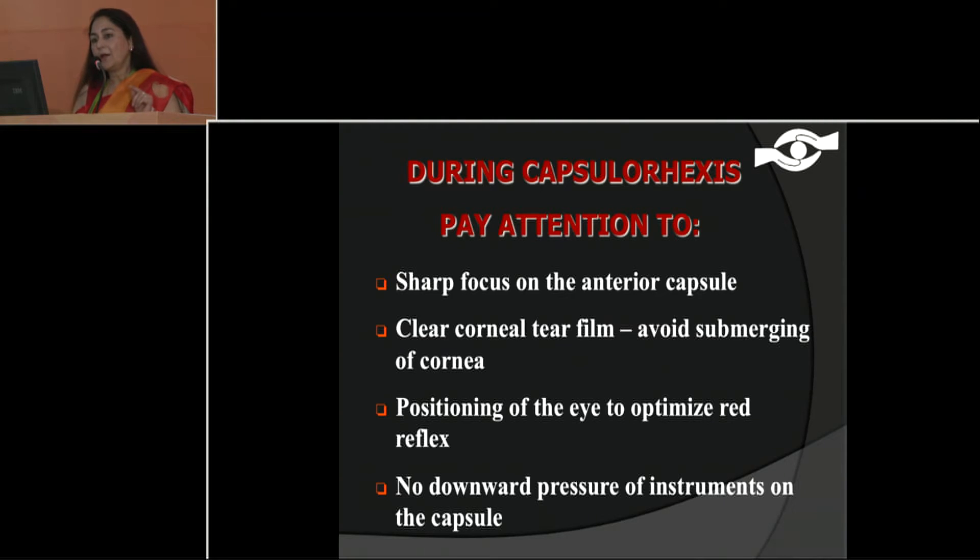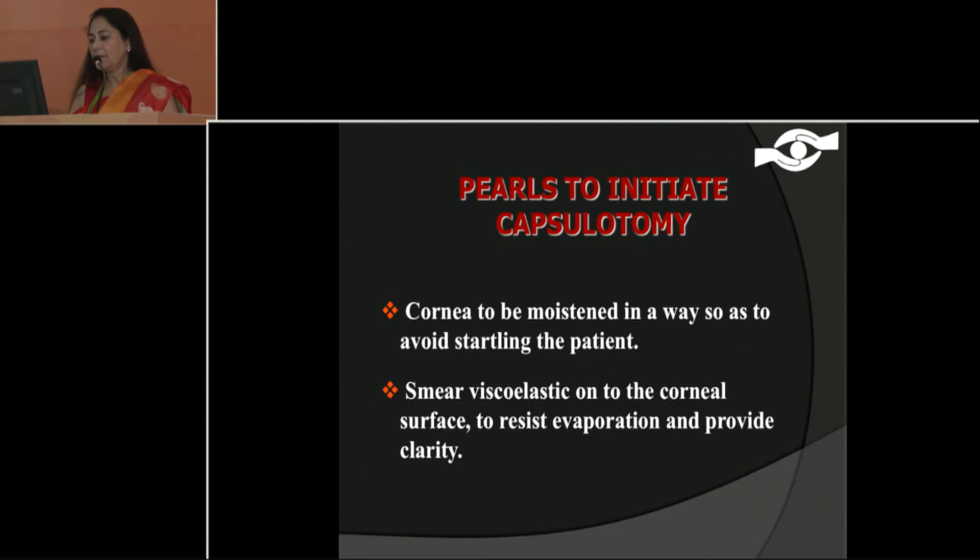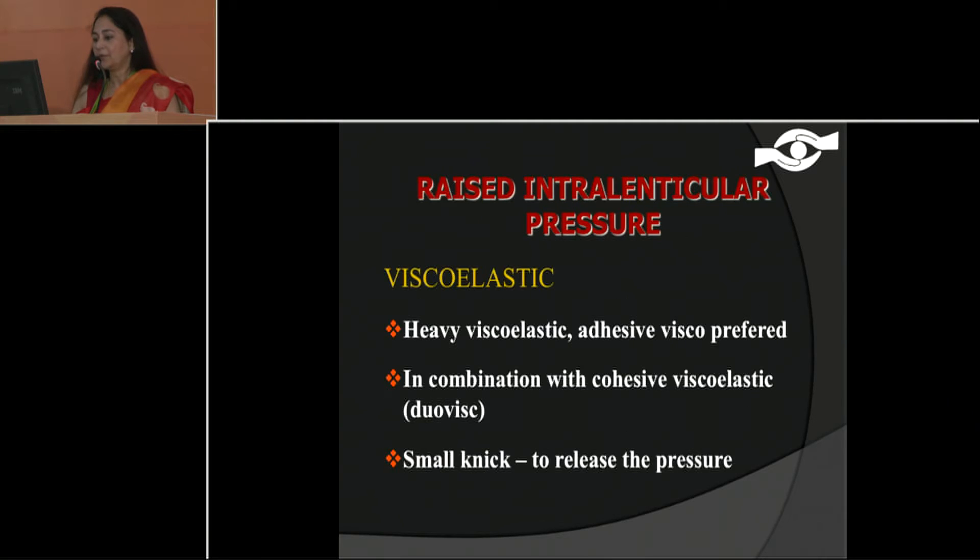If you can focus so well that you can do a good capsulorexis, your complication rates in the following parts of surgery will be almost negligible, because you are beginning with a lot of focused attention. Sometimes we just put in trypan blue and because we have stained it, we do not focus too well on the capsule.